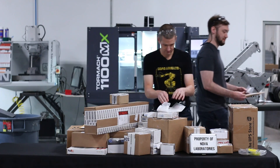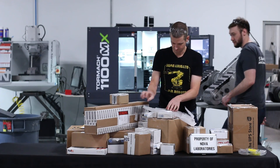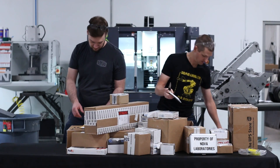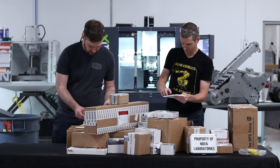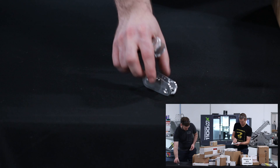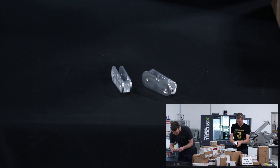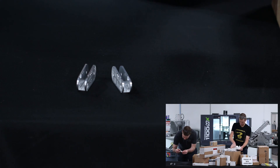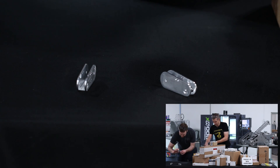Nice wrapping job here. Some middle finger segments from Winston Moy. I think one of these was a goof part, but he sent it anyway. Did those on a five-axis Pocket NC.